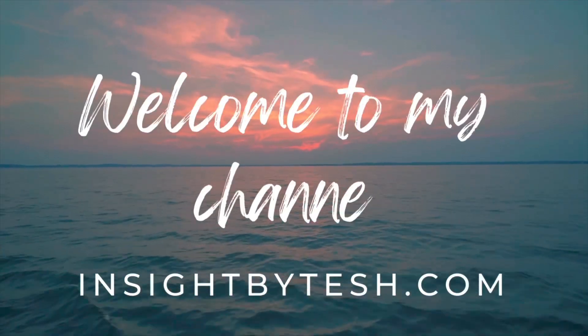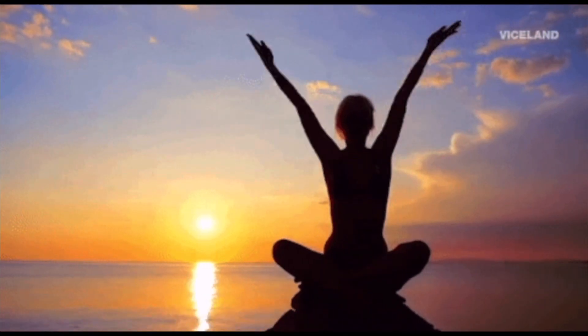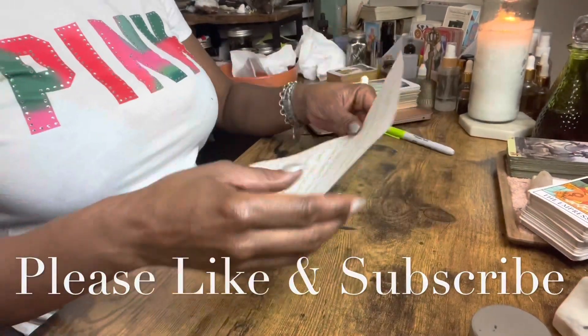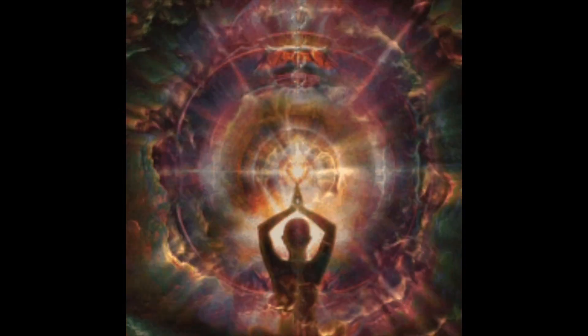Hello and welcome to my channel. My name is Tesh. Here I teach you how to connect with your higher self, God, and nature by clearing blocks, negative energy, and doing magic to manifest the life that you want. So let's get it.